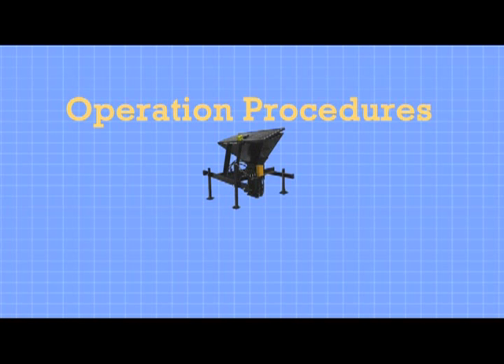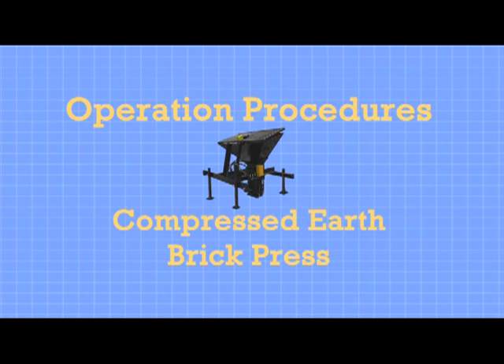Welcome. This is the Operation Safety, Maintenance, Troubleshooting and Repair Guide for the Compressed Earth Brick Press, the Liberator, as of December 2011, a beta release from Factory Farm.